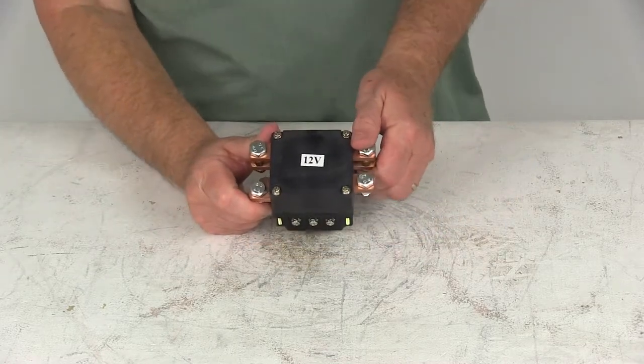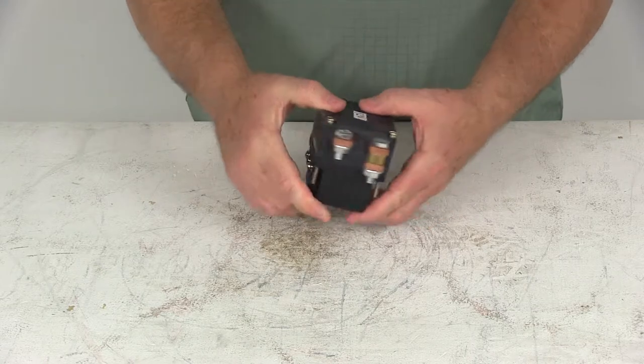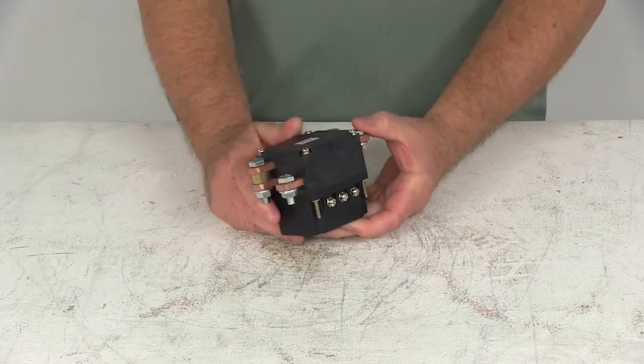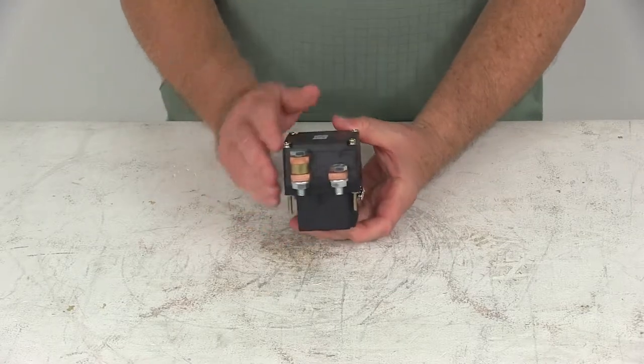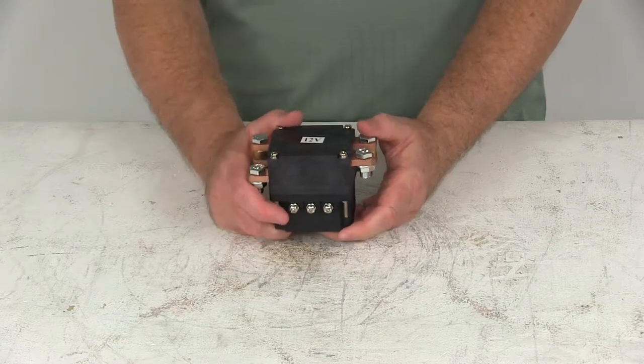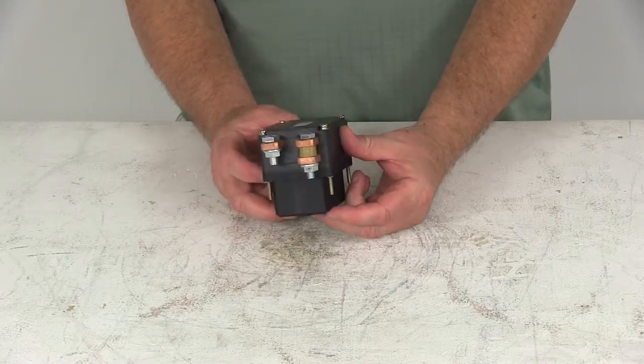Today we're going to take a look at the Bulldog Heavy Duty 500 Amp Contactor for the Bulldog Winch. This is a heavy duty 500 Amp Contactor that fits the Bulldog 15,000 pound heavy duty winch. It has excellent water and weather resistance, and this is the replacement contactor that works on the Bulldog Winch part number BDW10012.